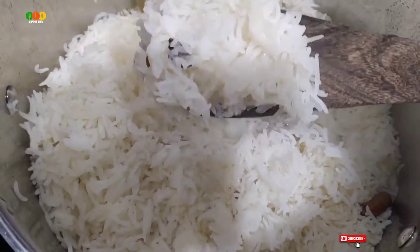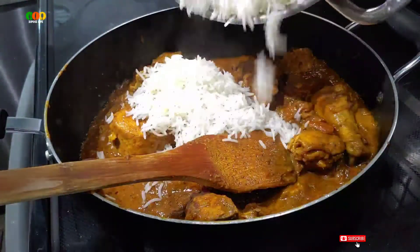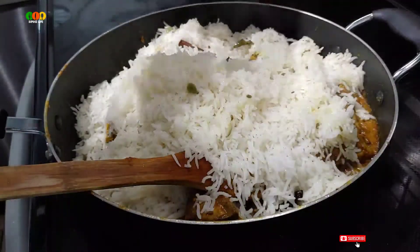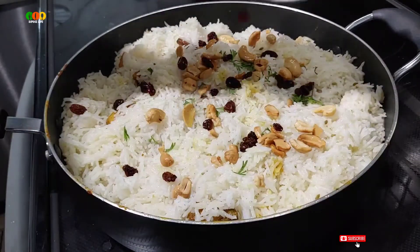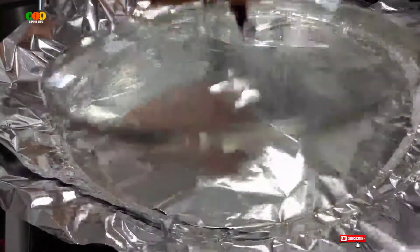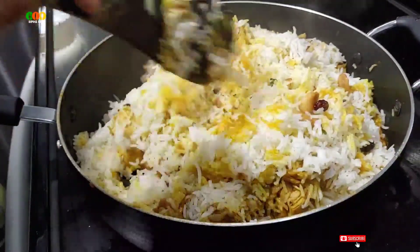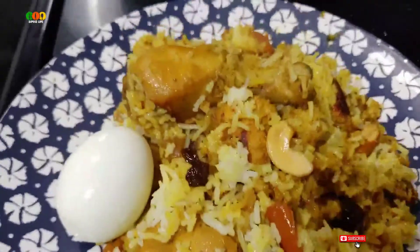90% of the chicken masala is ready. We will put the chicken masala in the middle and garnish it. Now the sauce is ready for the chicken biryani. I am going to eat all the sauce with rice. I am ready for the chicken biryani.